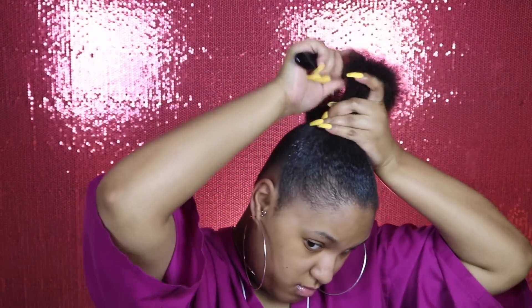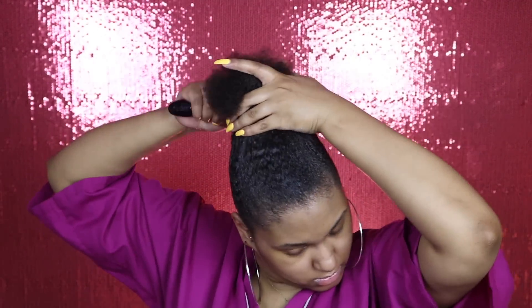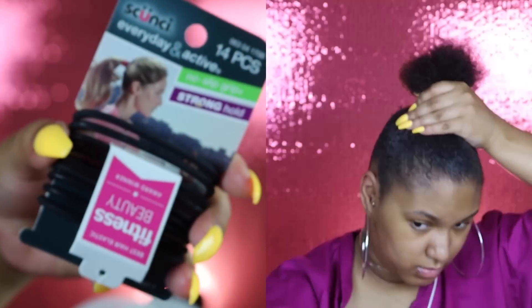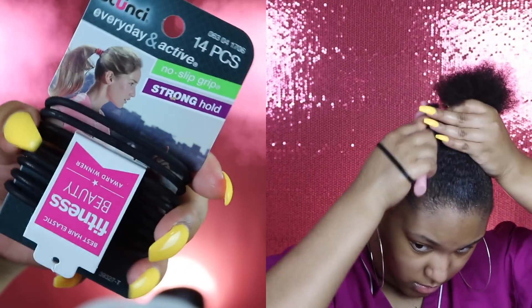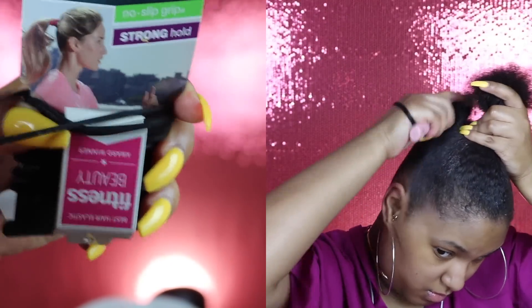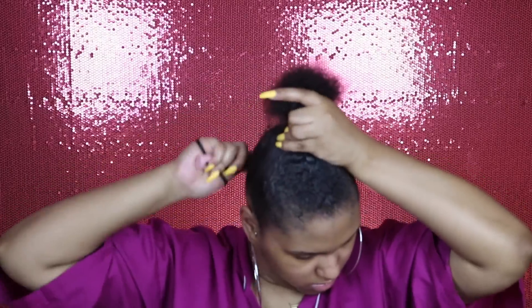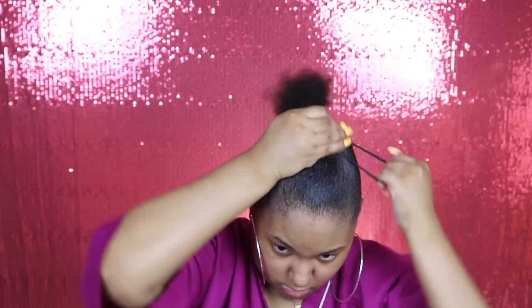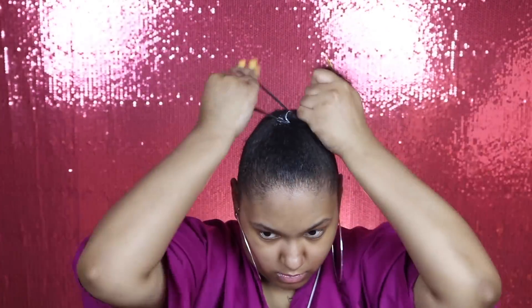I'm just smoothing it up, getting it into a nice sleek high ponytail as good as I can get it. Now these are the scrunchies I'll be using — these are the everyday and active kind. I get these from Target, y'all, these are so bomb. They are so stretchy and they don't pull out your hair. These are the only ones I use on mine and my daughter's hair. I'm just making sure everything is smooth and I'm using two of them just to make sure it's nice and tight.